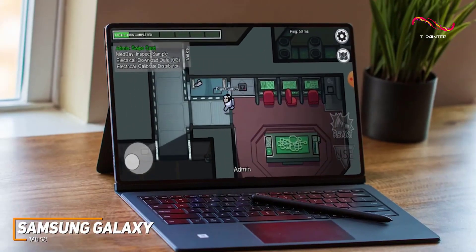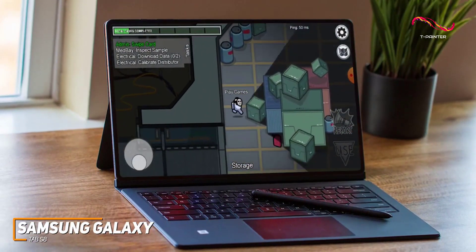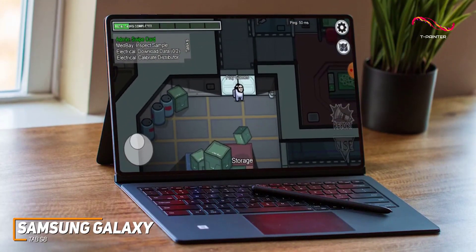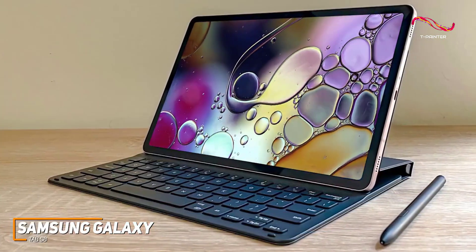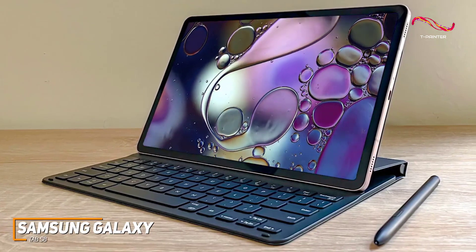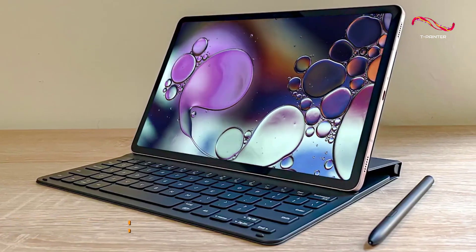The Samsung Galaxy Tab S8 is a high-end Android tablet that comes with a surprisingly sturdy but lightweight build, a stunning display with a 120Hz refresh rate for smoother motion processing, and excellent performance under demanding workloads or games. If you want a powerful Android tablet that can run more demanding mobile games with smooth frame rates, this is a good choice.